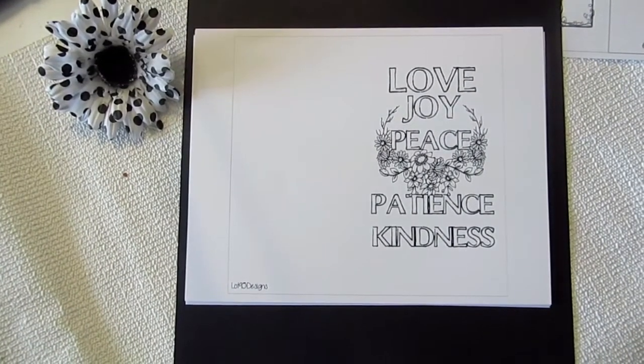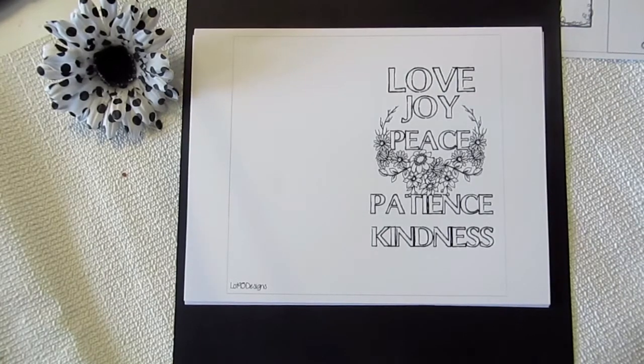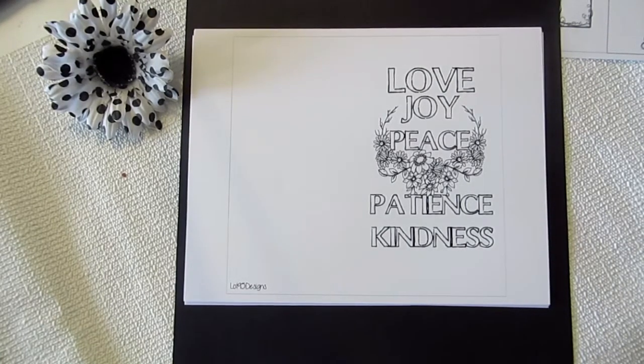Hi everyone, it's Lynn from Lot 95 Designs and I'm here today to show you our March journal. With our March journal we're having a little bit of a twist — it's Lot 95's first birthday, and Lent starts March 1st.